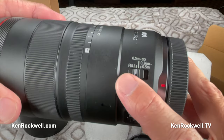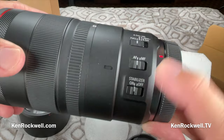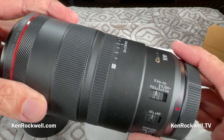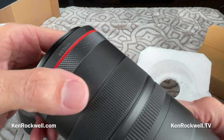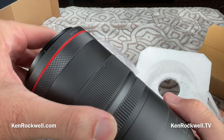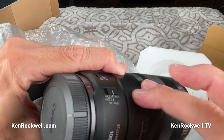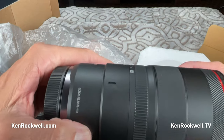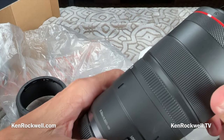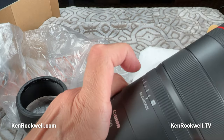Full complement of switches: focus limiter, which I don't use but some of you might; auto/manual focus switch, thank goodness; stabilizer, thank goodness. It's a real lens. It's got little marks here — three of them. I don't know what that's for unless it's for a tripod collar. We've also got a lock — there's no zoom on this, so maybe it locks focus.